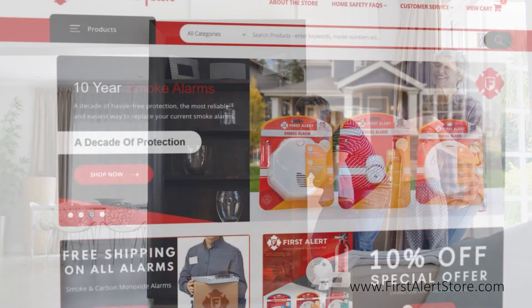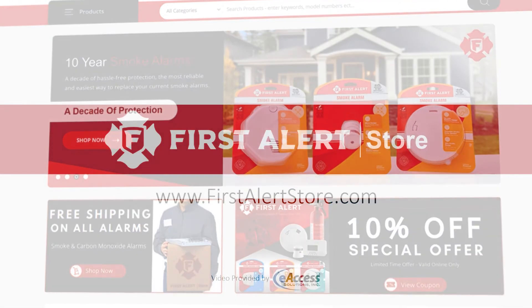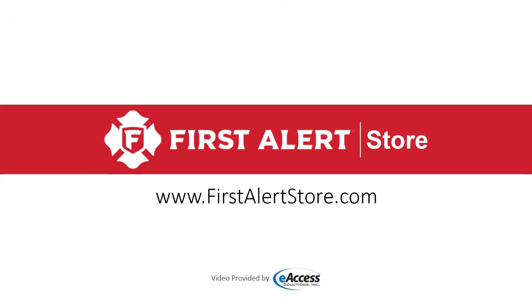For more information, guides on installation, or to purchase this product, visit www.firstalertstore.com.